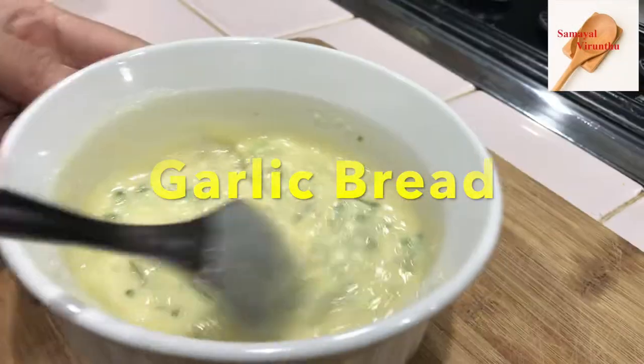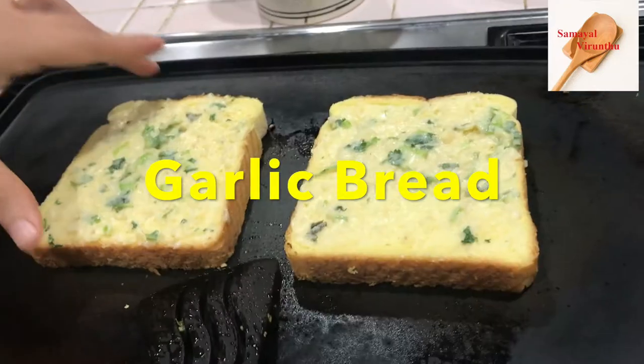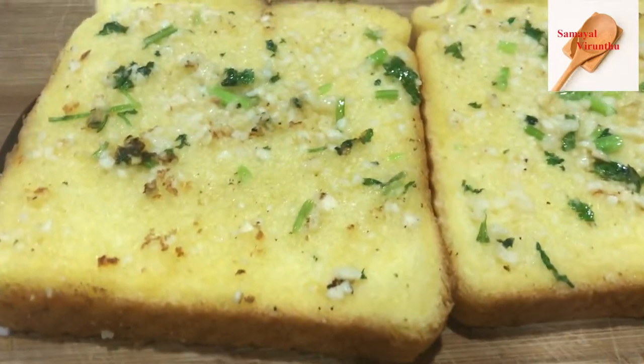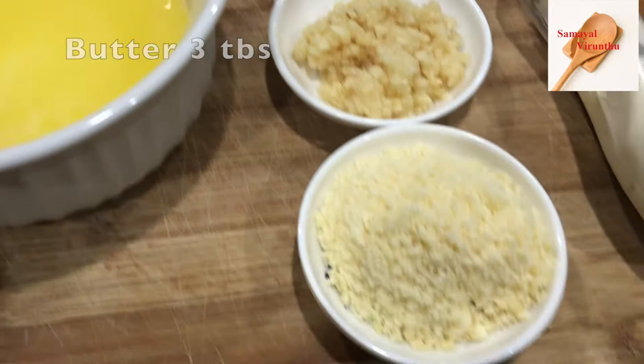Hi everyone, how are you? I am going to put garlic bread in the oven. We will put garlic bread in the oven with 3 tbsp unsalted butter.